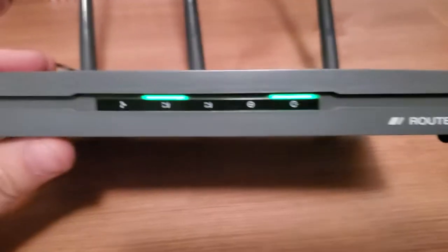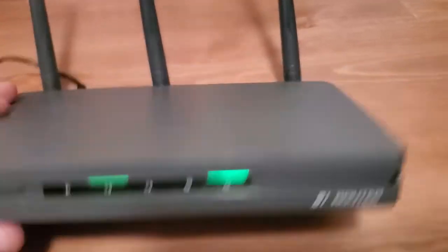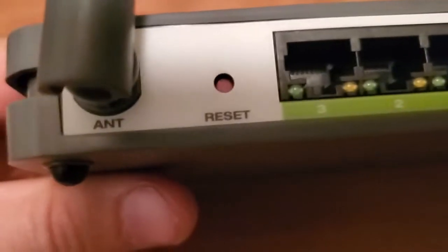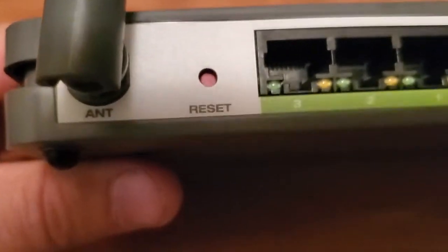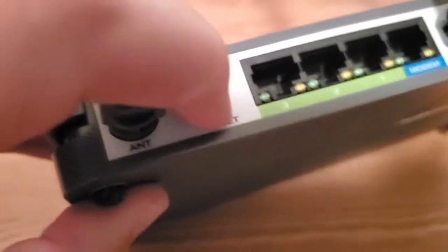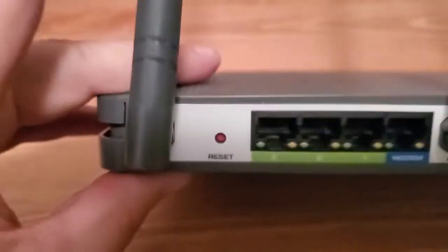We're going to press a button and when that power light starts flashing, that means we can let go of the button. So go to the back of the router and look for a little hole that says reset. There's a button deep down inside — they make it hard to press so you can't do it by mistake.